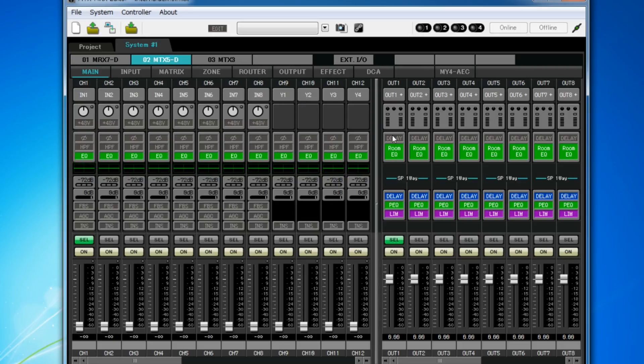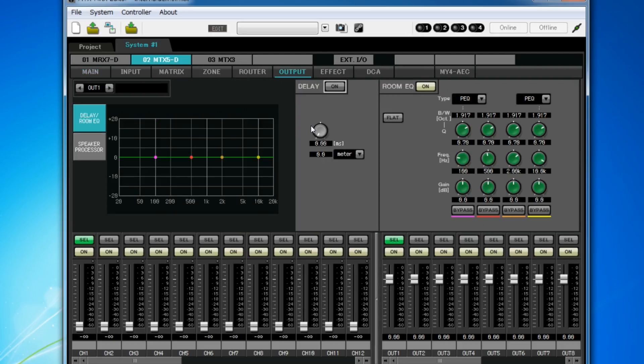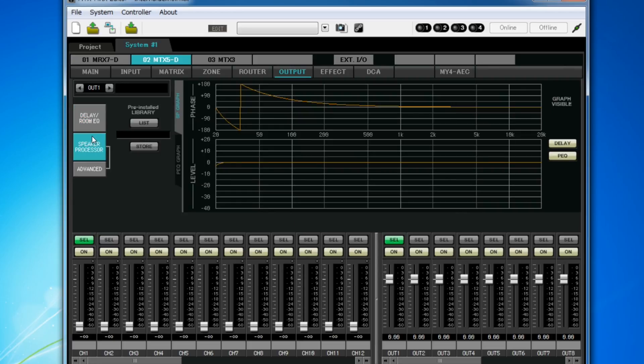On the output side, you have features such as room delay and room EQ, plus a speaker processor that includes a library of presets for many of Yamaha's passive speaker range.